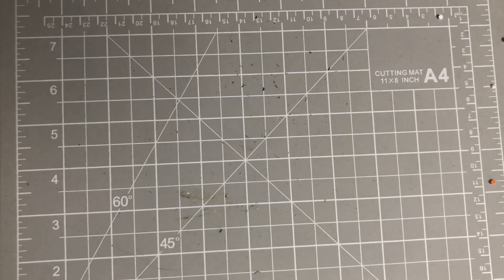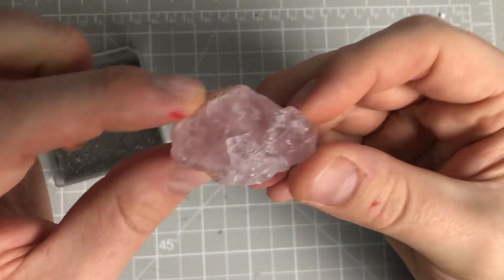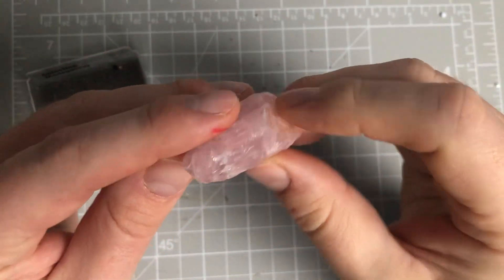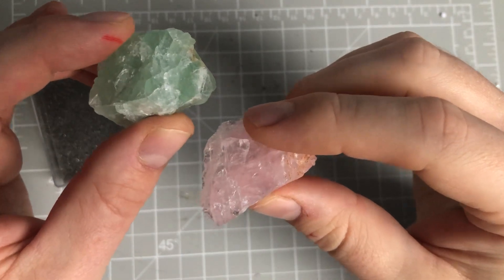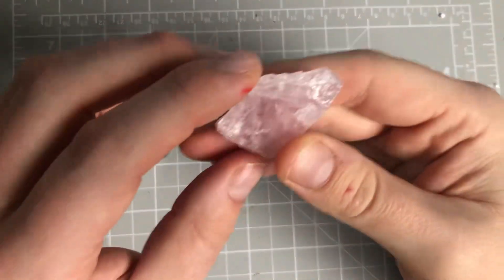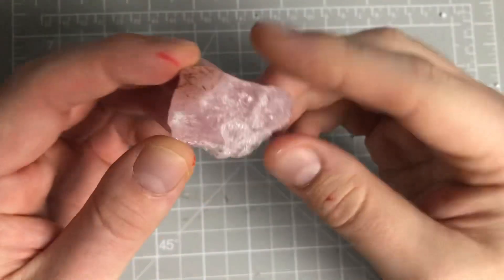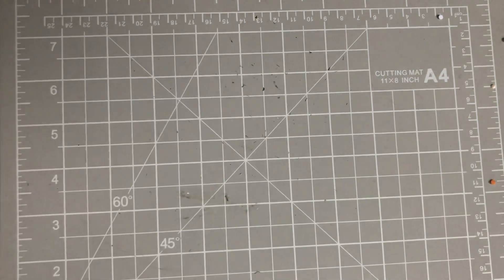The next one is apparently all the way from Madagascar. It is called Celestine. Look at that - isn't that gorgeous? It's a lovely pink one. Very similar to the fluorite in sort of shape. I just find it fascinating how all these come in all these different gorgeous colours. You've got a tinge of brown there, and bits of white as well. So, that's Celestine.